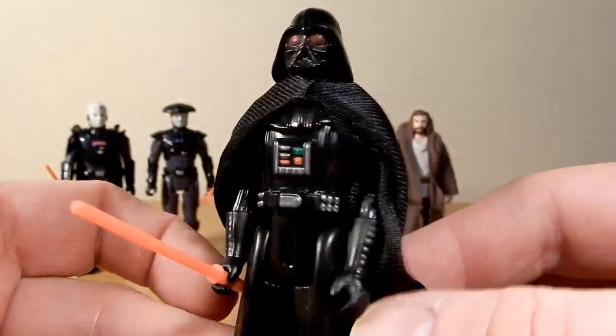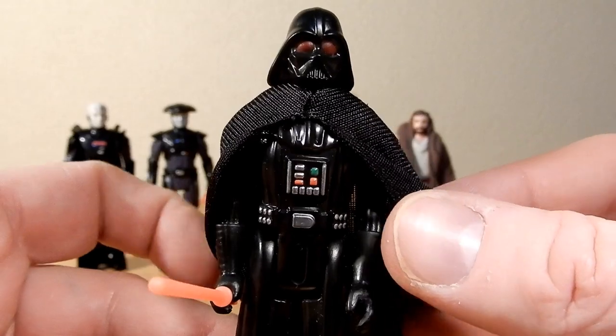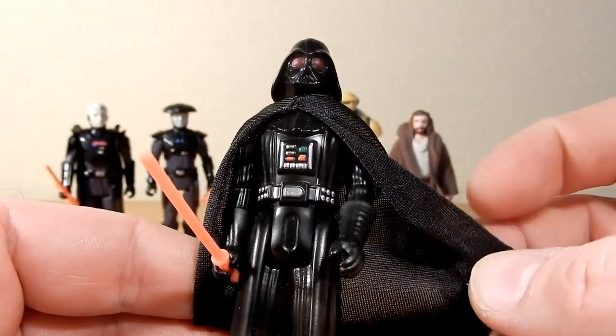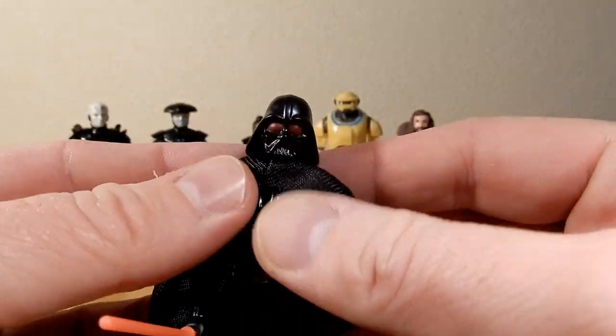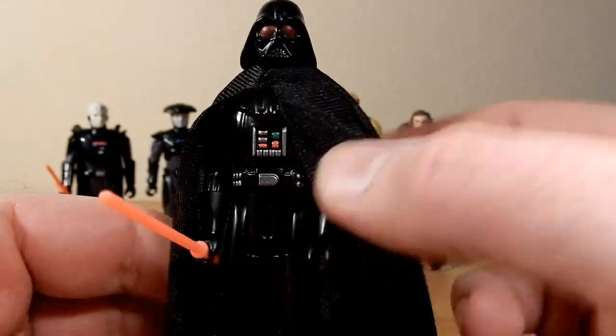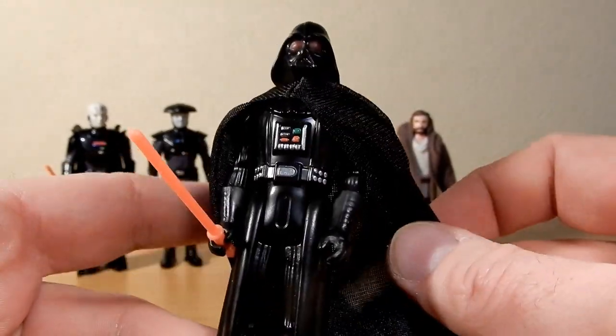The soft goods are actually slightly better than some of the vintage figures I've got. I just got the Death Star 2 Vintage Collection Darth Vader and his robes are already fraying along the seam, whereas this one's holding up really nicely. I may have to try and swap it out — if I can find another one of these Darth Vaders for five bucks, I may swap it out.